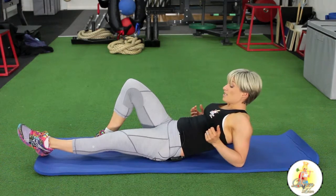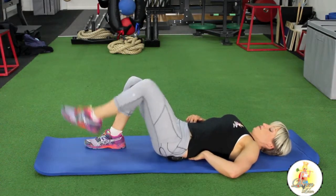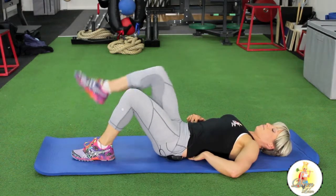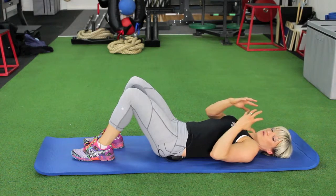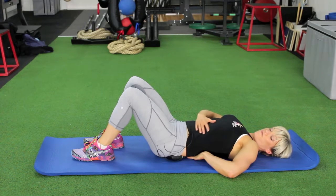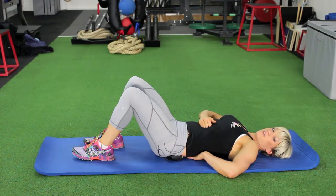Once you get to that point, we'll go up to level two to make it a little bit harder. This is where you start to lift your legs up and lower down. Just make sure as you're lowering that you don't lose the core activation. What that would feel like if you lose it is you'll feel your lower back arch. You might feel that your stomach muscles pop up a little bit — just make sure that you draw down and keep that activation.